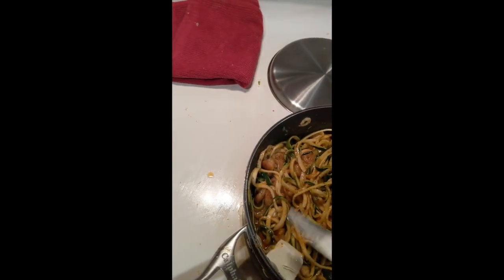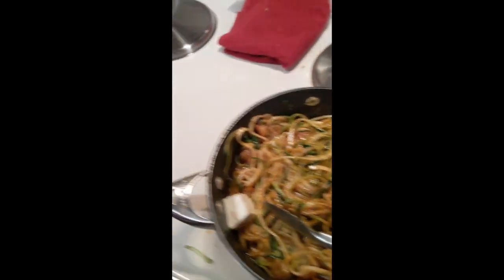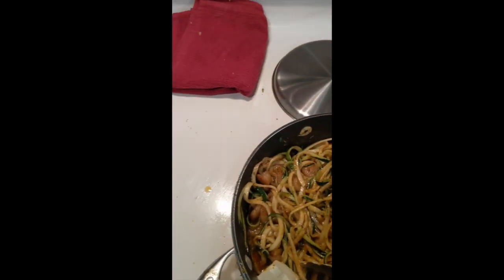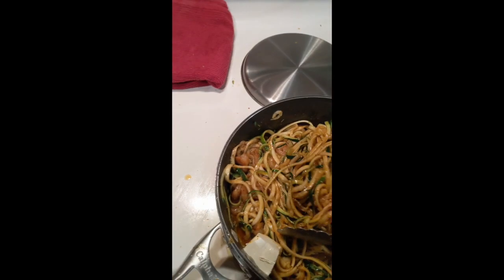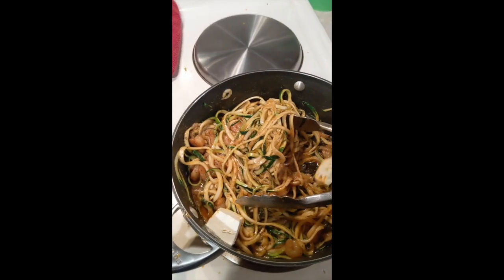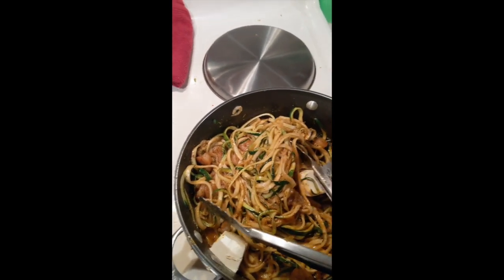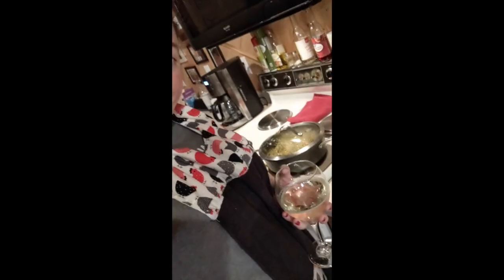I'm going to add some dairy to it — all about my dairy. I'm also from Wisconsin originally, so I feel like dairy is part of my lifeblood. I only lived there for a year but I was born there, my family's from there, and dairy just speaks to my soul. I put the lid onto the top of the pan because I put the cream cheese in there and I really want it to get a little melty. We're just going to let that simmer and cook.